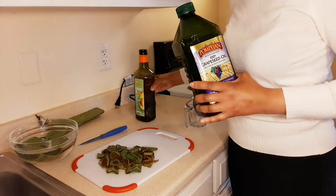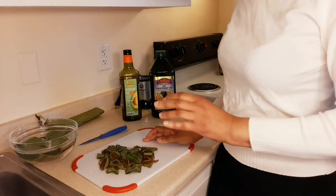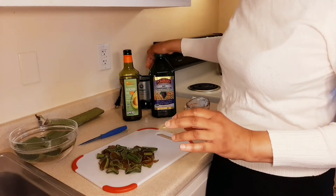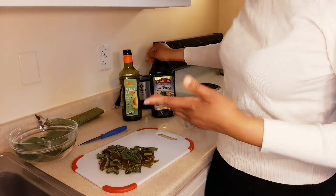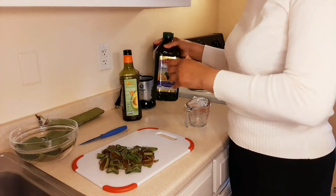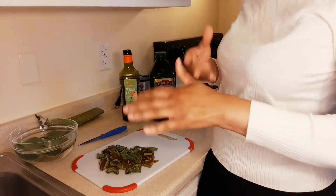Today we are going to be using grape seed oil and avocado oil. The reason I like using these oils — some people use olive oil — is because they're very lightweight and I like the lightness of them on our skin. Also, the grape seed oil and avocado oil have a good heat content so they last longer.